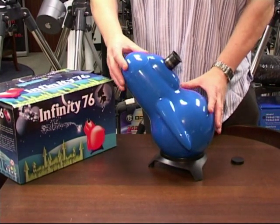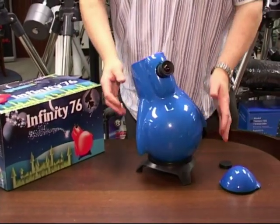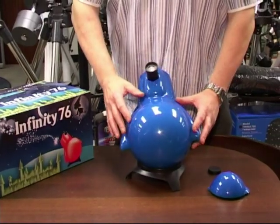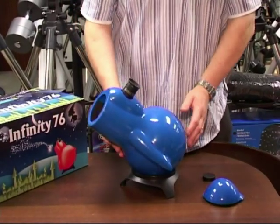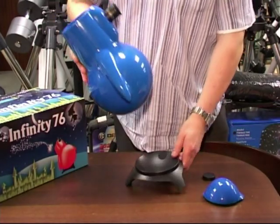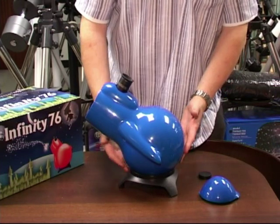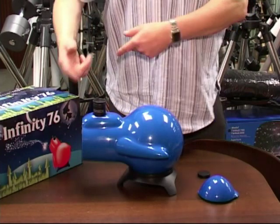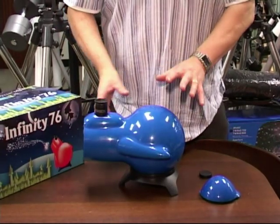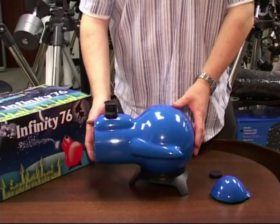Uncap it, take the nose cone off the rocket or the hat off the penguin, depending on how you want to look at it, and you can see it's very easy to operate. It's actually a Dobsonian telescope and it moves on its little base quite freely. The base is completely detachable, and it's just wide enough to sit on a windowsill. Terrestrial observations can be made with the telescope — they're going to be mirror flipped, but it's still quite good fun for a child.